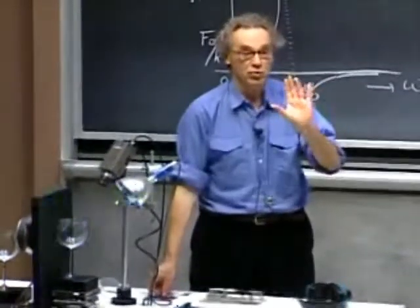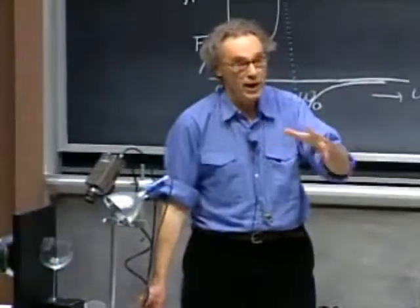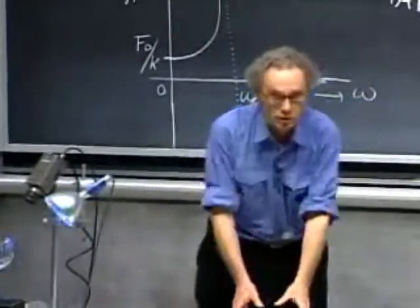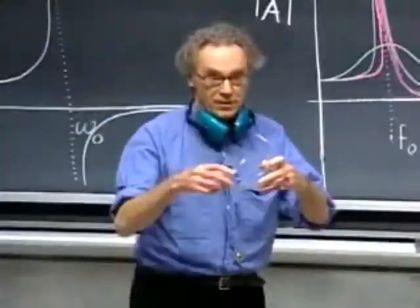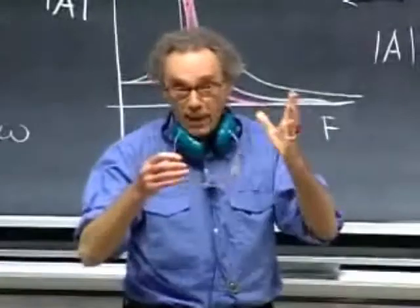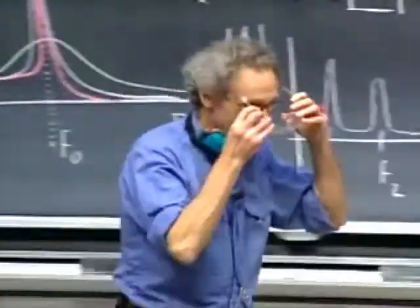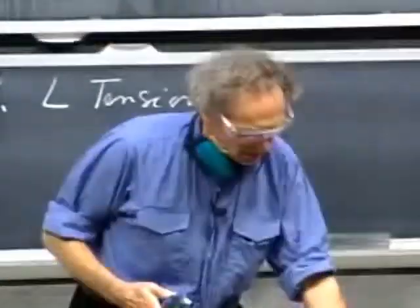I want to warn you, the sound is going to be very strong. As we go to higher volume, you may want to close your ears. I will use this to protect my ears, and I will even use this to protect my eyes in case the glass might break — which I doubt whether it will, but who knows? All right, so let's make it very dark.